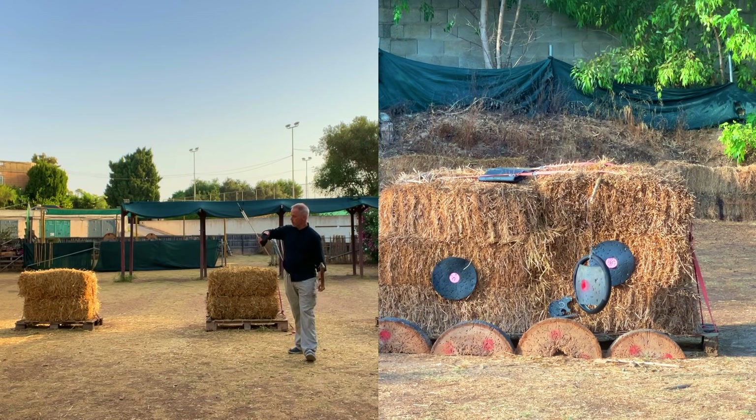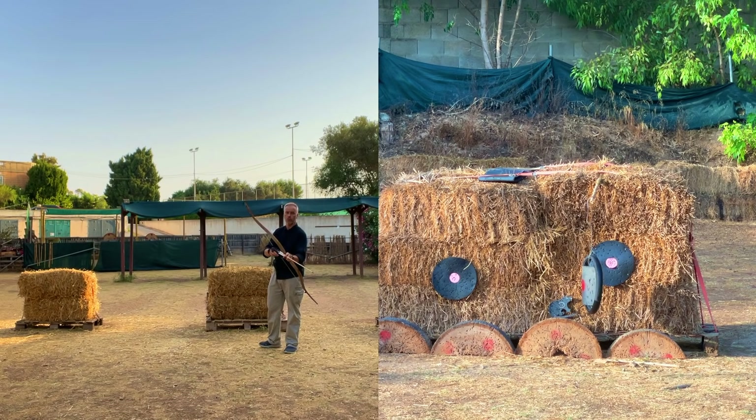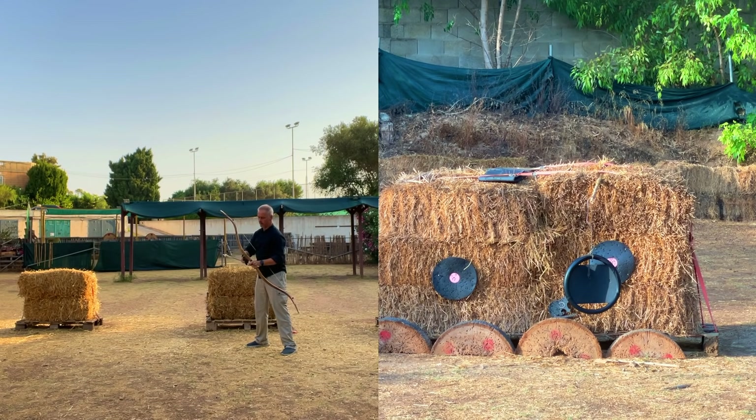Interesting is that this bow really performs nicely at this low poundage already, because as we know Manchu design needs poundage to work. These heavy ones are nice — 580 grain feels nice, 460 grain you can see. Well, it's still fine. You get the hang of it and this thing is really working.